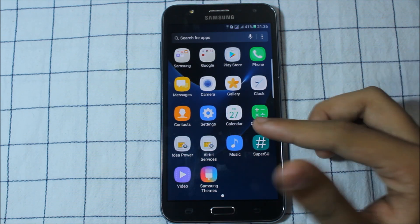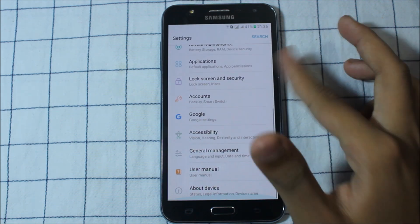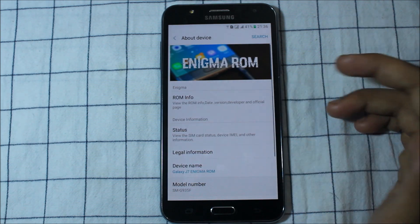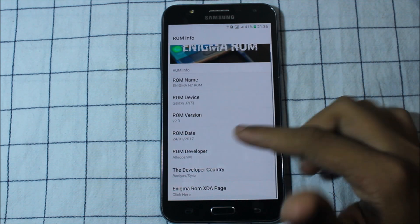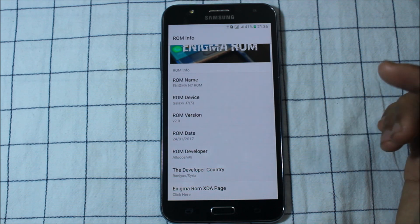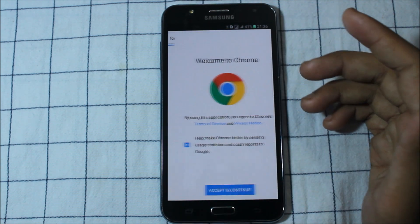I have also hidden an icon for games, music, and everything. This is very awesome. You can see the Enigma ROM and ROM Info here, and Alice 98 too — thank you Alice 98.